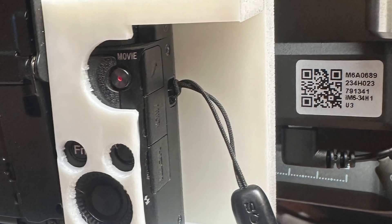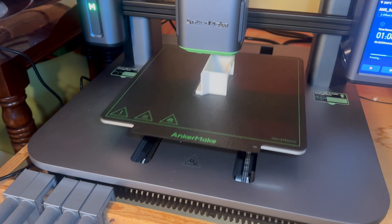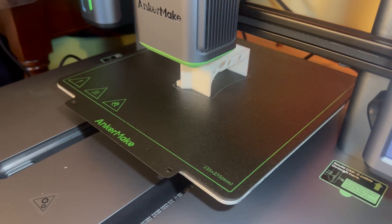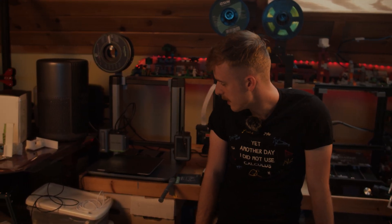I worked on an adapter for the gimbal, some counterweights, and some things for this little camera, and I was pleasantly surprised with print quality. At 250 millimeters per second the quality is phenomenal — I find that's the sweet spot. It also has that really nice high-speed option if you're a little less worried about quality. For tight tolerances, that was kind of what I needed.